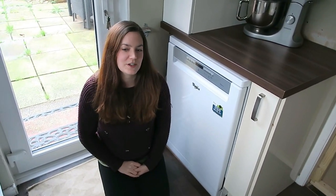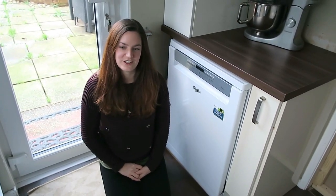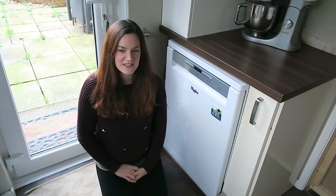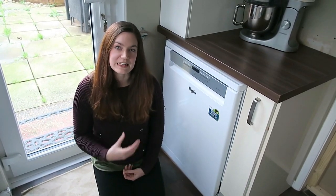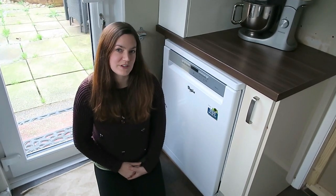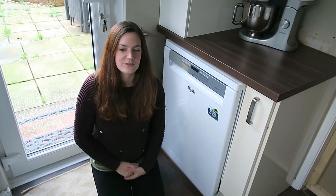What's great about this dishwasher is it has Sixth Sense technology. It has sensor-assisted cleaning, so it will sense the level of dirt in the water and how dirty the plates are, so it will only clean as much as it needs to. Which saves you time, water and energy.